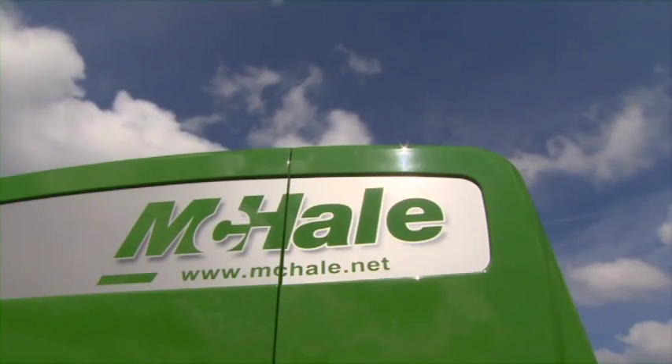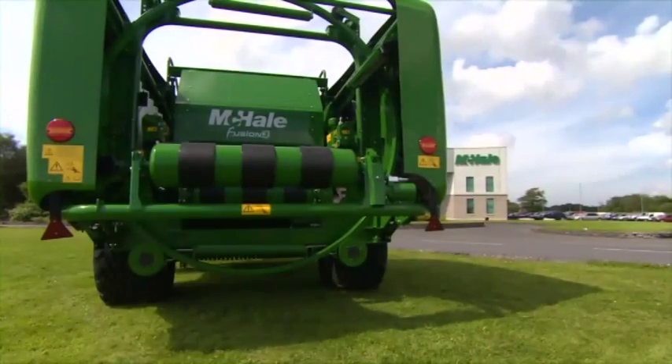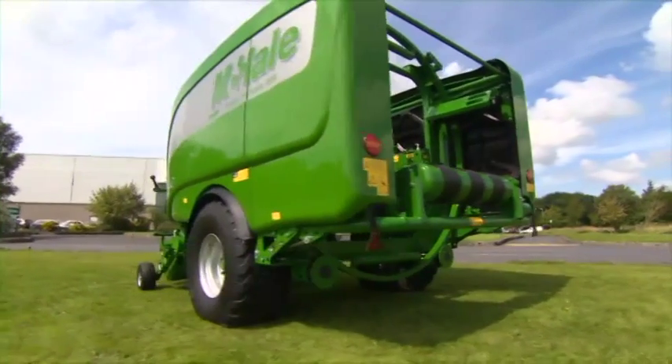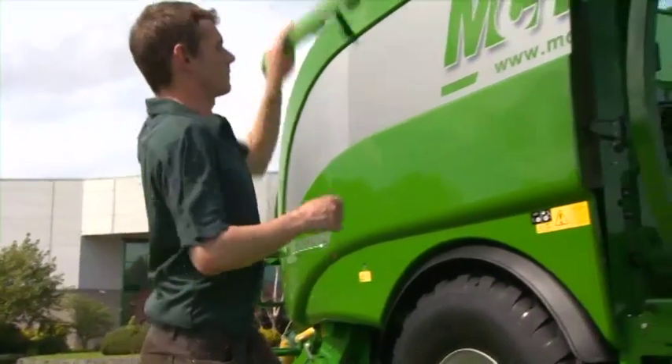McHale have further enhanced the Fusion integrated baler wrapper machine by introducing the Fusion 3. The McHale Fusion 3 is a robust integrated system, carefully developed to draw on the proven aspects of the Fusion 2 while also introducing a number of new features.